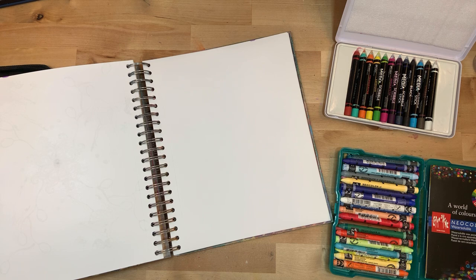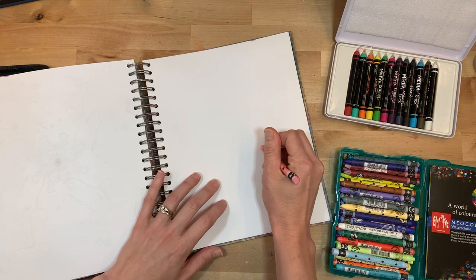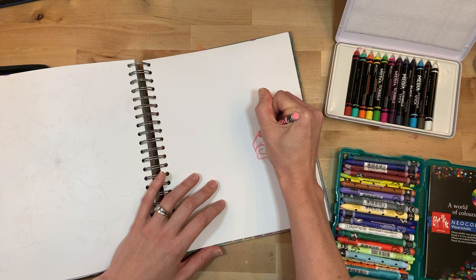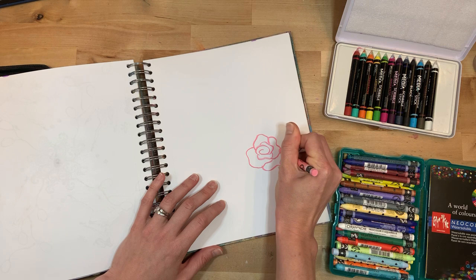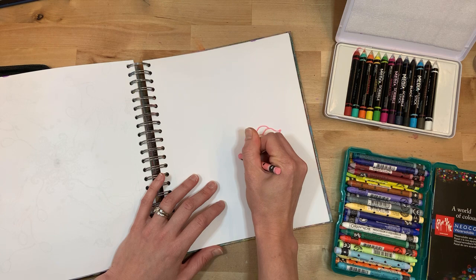Alexa, set a timer for 10 minutes. Starting now. I'm going to start with Neocolors — these would be the ones I use more often. I kind of was thinking florals. We are in full-on spring around here, except we had a crazy cold front come through. It felt like that at my son's baseball games last night. It was really cold, but the florals are out in Virginia in full force.